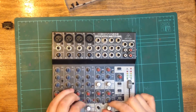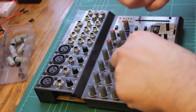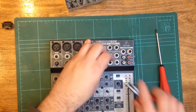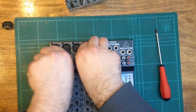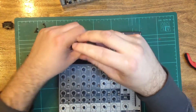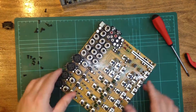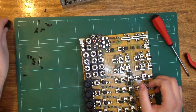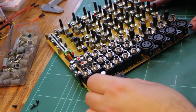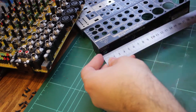With the plan in place, it was time to disassemble the mixer completely. With the mixer disassembled, I verified that the switch would fit, then measured the position of the switch so I would know where to cut out the hole.